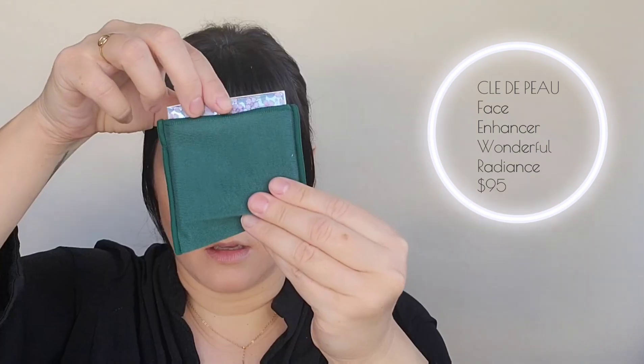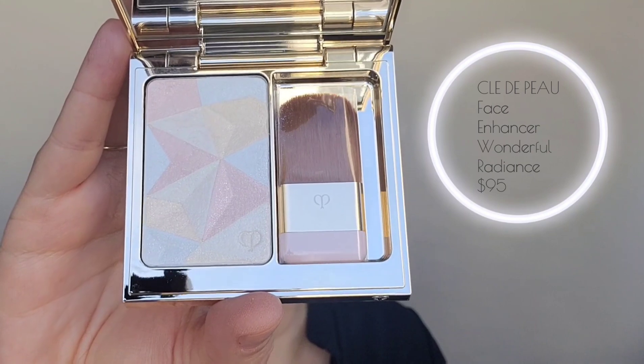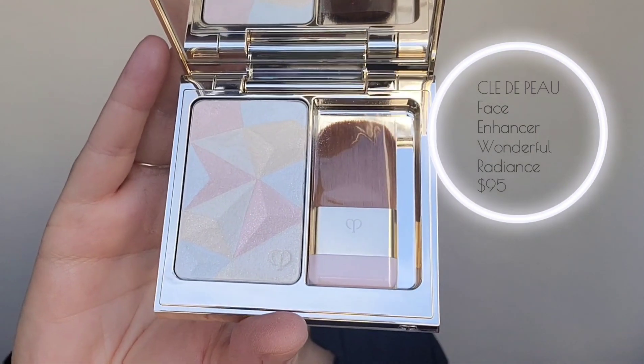Let's try the Clé de Peau Luminizing Face Enhancer. I got the color in Wonderful Radiance. Now it says to keep the plastic film that sits on top — put it back after use over the powder and brush, so it must help keep the powder from drying out or protect it. It's described as an exquisite highlighting powder that uses innovative light diffusing technology to capture radiance and illuminate the skin, housed in a giftable limited edition refillable case. I love reading these product descriptions — you just feel like you're going to turn into an ethereal angel or fairy or something.